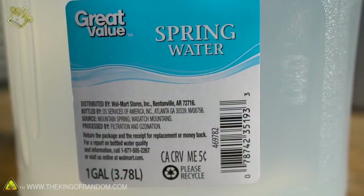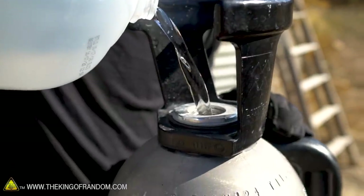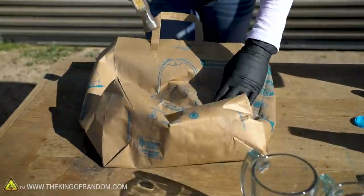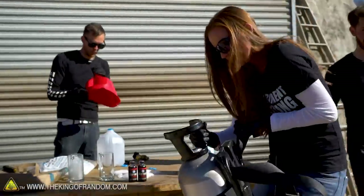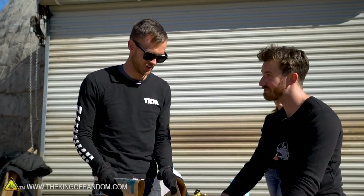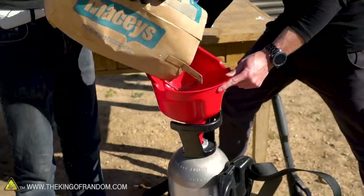Before we start mixing up some root beer, why don't we do a quick test using water, just to see how it's actually going to react. This whole tank holds about three and a half gallons of liquid. I think we're going to start off with about two, just to give some space in there. As soon as the dry ice hits that water, it is going to start building pressure, so there's a good chance that some of our dry ice is going to start getting spit back out. I'm going to try and do it little bits at a time to minimize that.